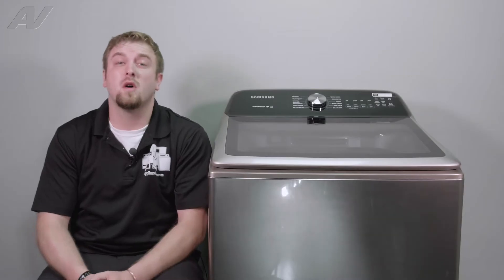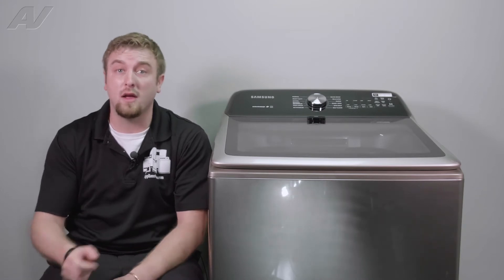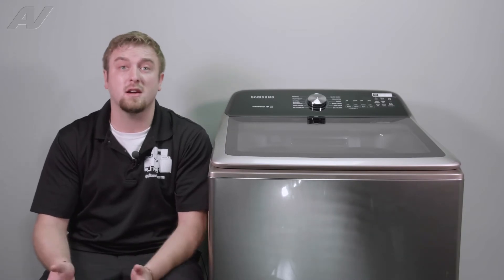This Samsung washing machine is well equipped with a 5.0 cubic foot drum, active wash, as well as a small faucet inside. The most common parts you replace on here is a lid lock, maybe the control board, and a shock absorber.